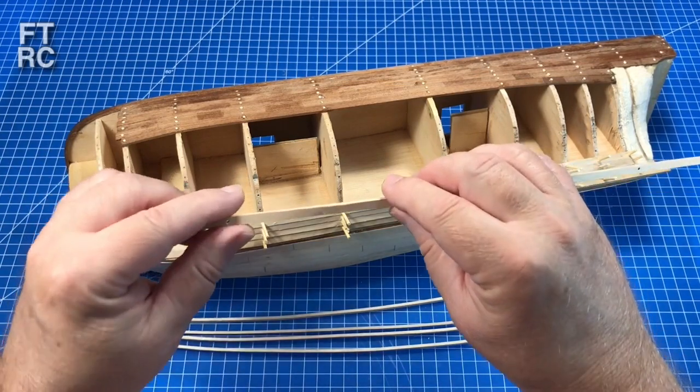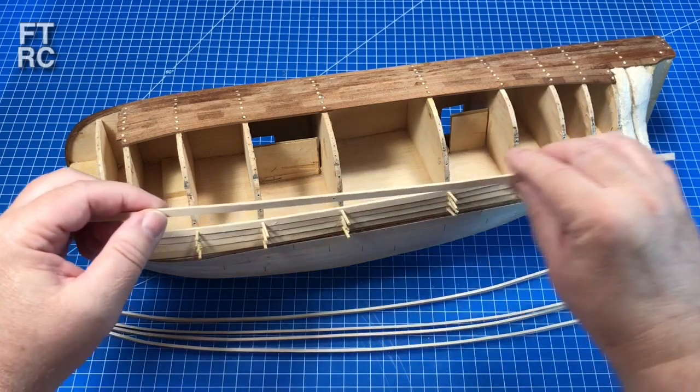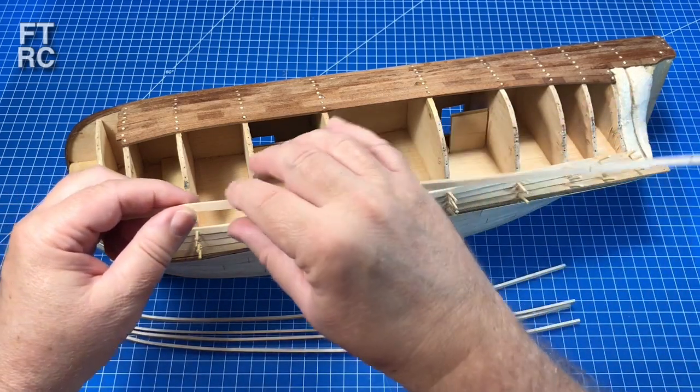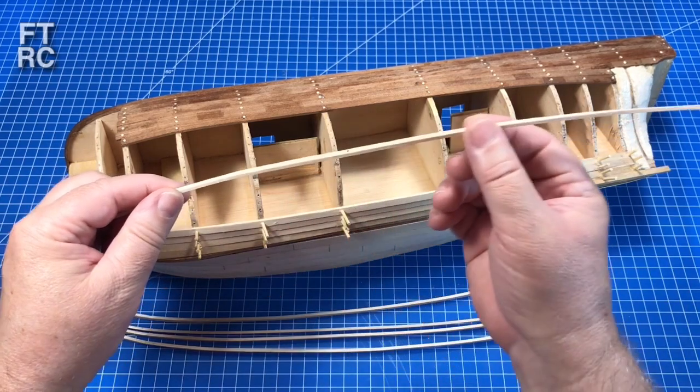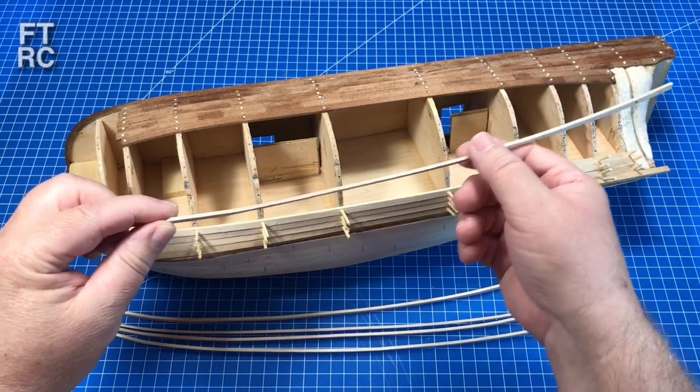That gave me the taper — every one of these planks was tapered before it went into the water. What I didn't do was bevel them; I've left the beveling till later just to see how the planks fit. Also, this birch wood needs a bit of cleaning up — it's a bit rough, which might also have contributed to the plank creeping.